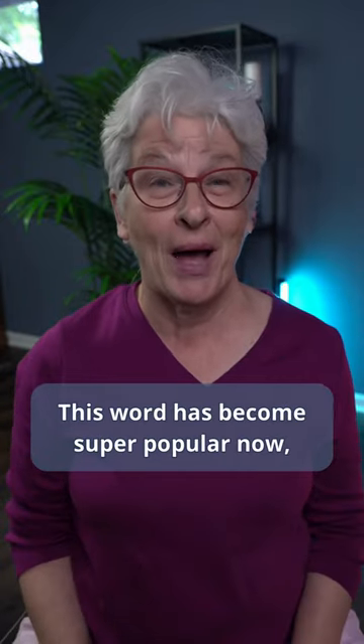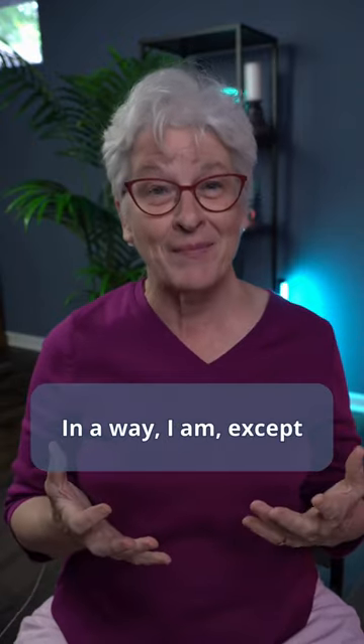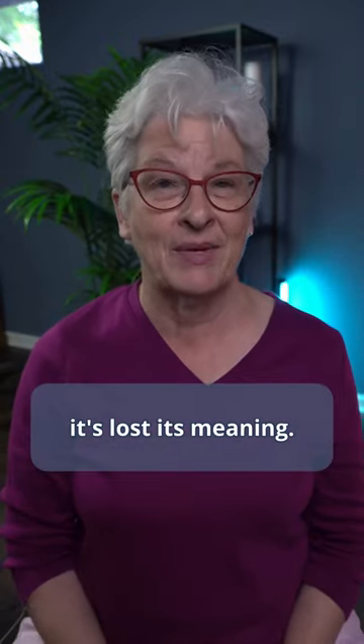This word has become super popular now and I know I'm supposed to be really excited about it. And in a way I am, except it's lost its meaning.